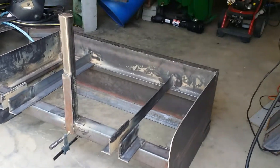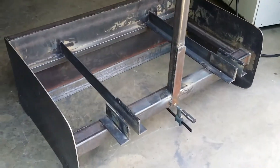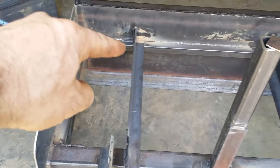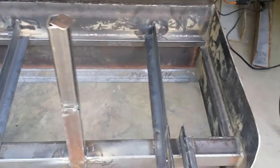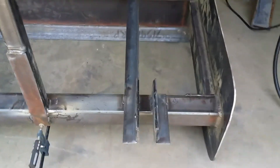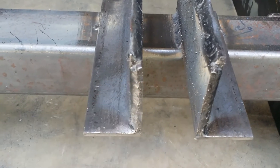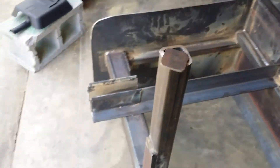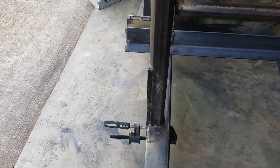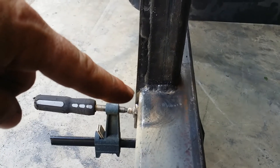Here's box blade build video number two. Since the last video, I've added inside supports along the back and the other side. This is now a piece of three-by-two angle — here's one arm, here's my other arm — doubled up with three-sixteenths inch plate, so I'm about three-eighths inches on my support arms. I've got a piece of two-by-two tube that is going to be my main support arm, welded on the forward edge of the three-by-three tube.